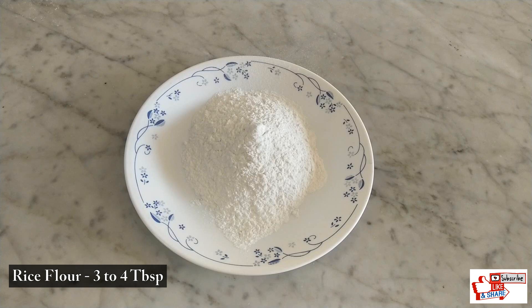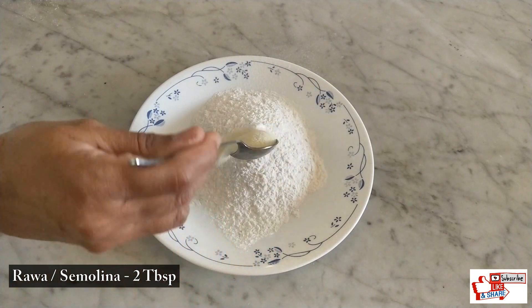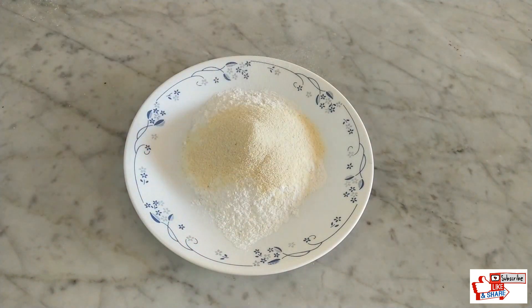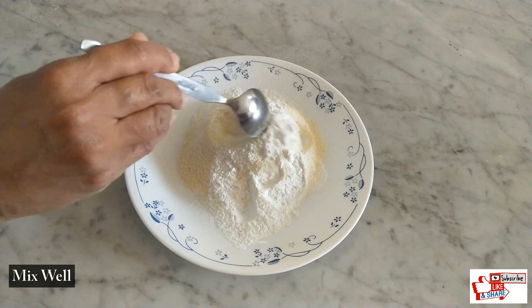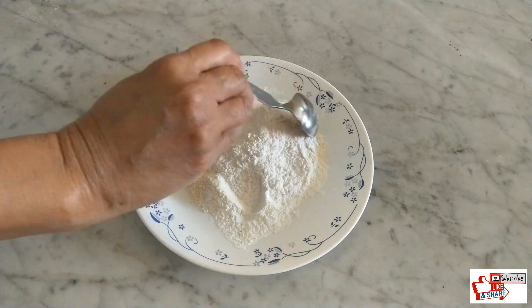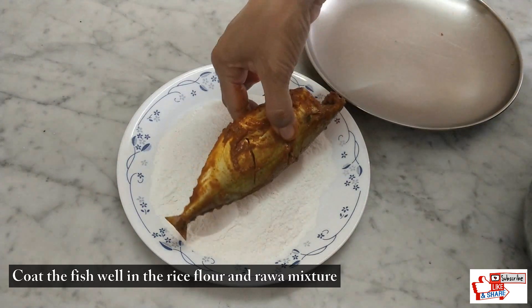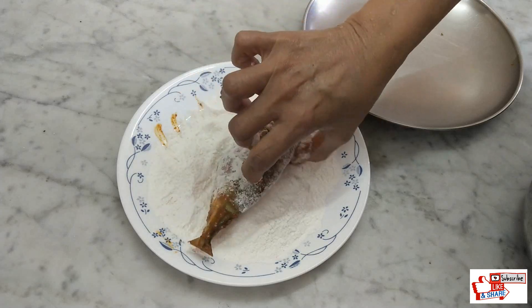For the coating, take 3-4 teaspoons of rice flour and 2 tablespoons of rava powder or semolina powder and mix them well. Coat the marinated fish in the rice flour and rava mixture completely, and shake off the excess flour if required.